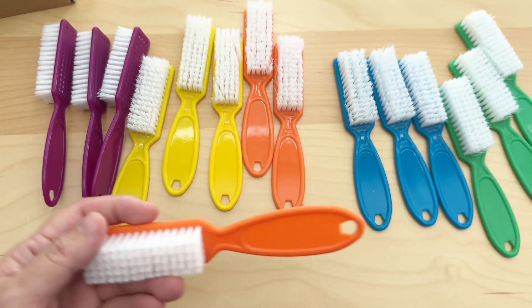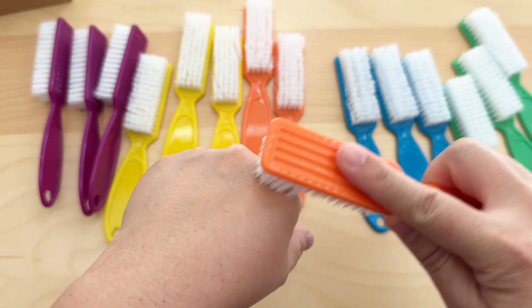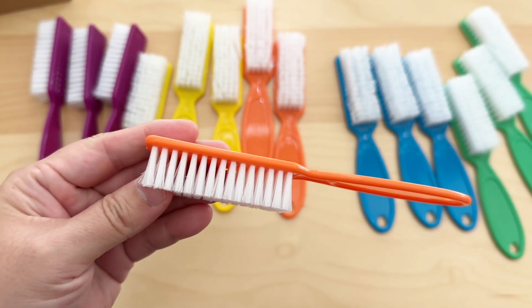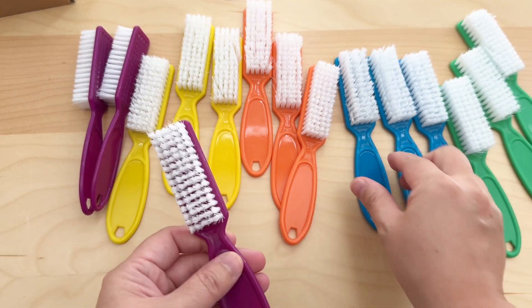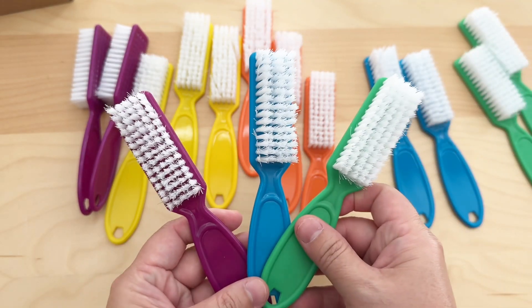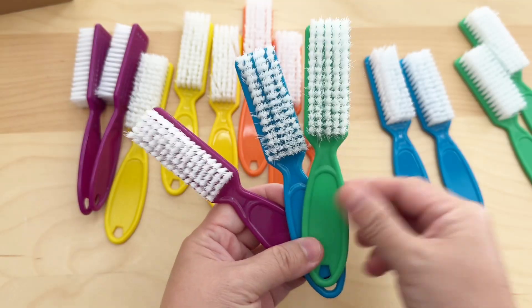This is a very nice nail brush, but at the same time I can see this brush being used for many other applications at home. You can use it for example to clean the kitchen sink or maybe hard-to-reach places around the home. The rectangular brush area makes it very versatile for use as a nail brush or any other cleaning brush.